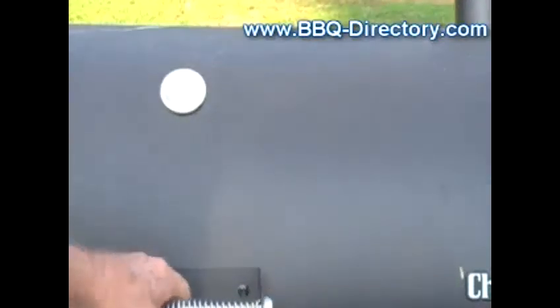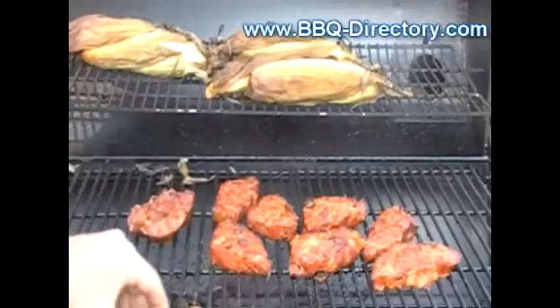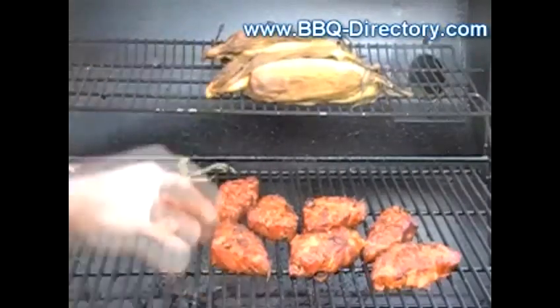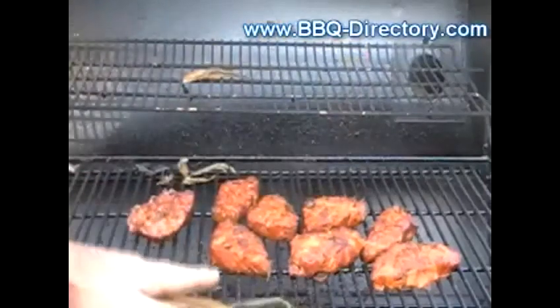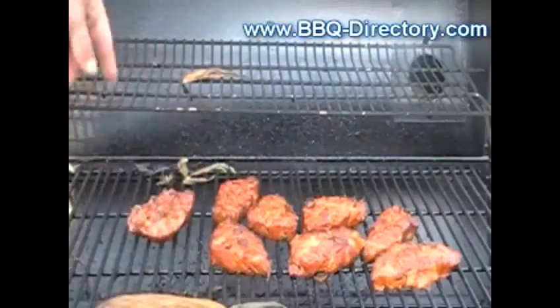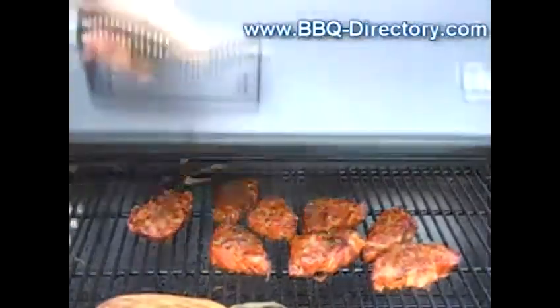It's been another 45 minutes so I'm going to grab the corn now and bring it in so I can shuck it. I'm going to let the ribs go another few minutes while I'm doing that — I'll be right back for them.